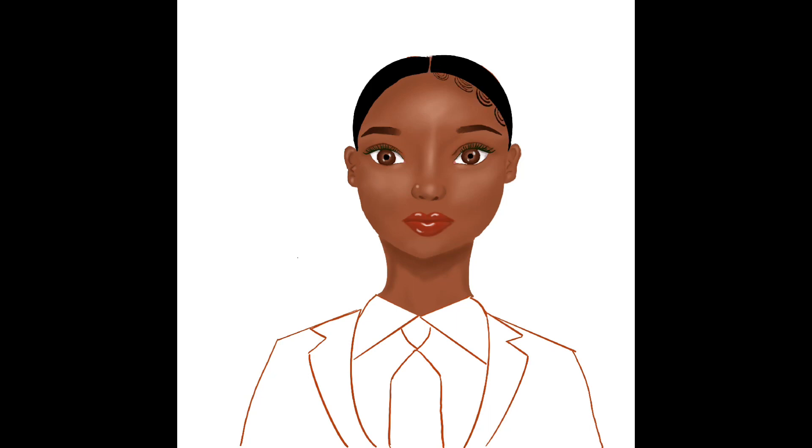I had a hard time with the baby hairs, but I did recently download some free hairbrushes, so hopefully that works for me next time.